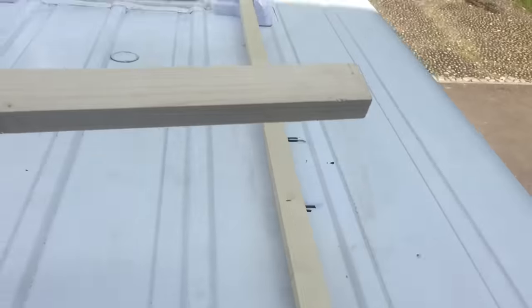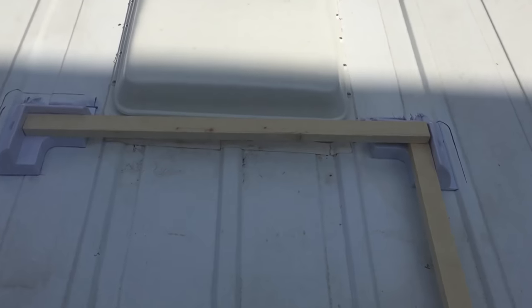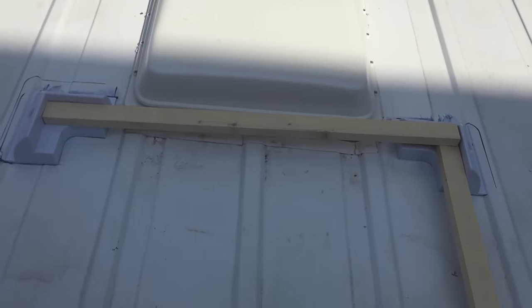I'm going to check, using this piece of timber, that they're the right distance apart. It fits in there perfectly, so now I'm confident that they're in the right place and I can glue them down.